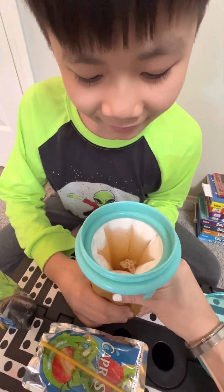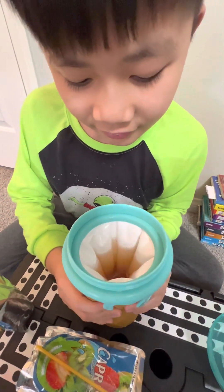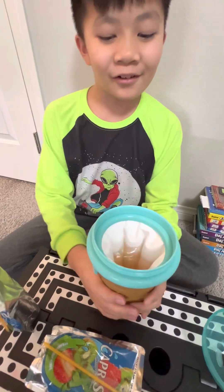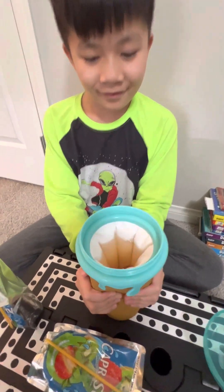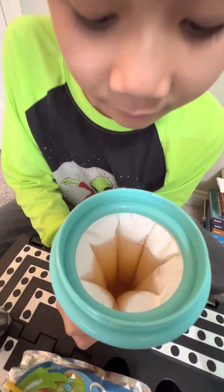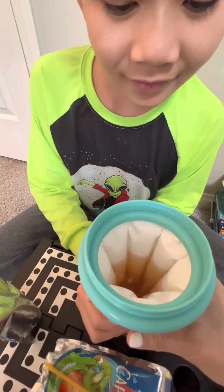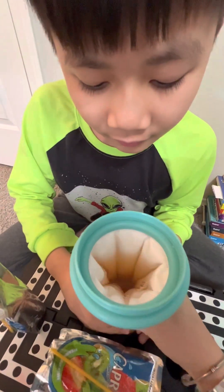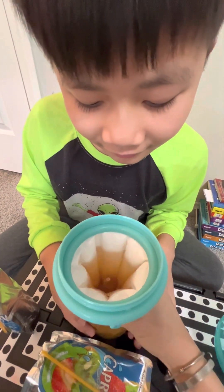Oh look, I can see a little ice! You have to squeeze this — for how long? I don't know, you tell me. Let's see if this is gonna be a fail or a success. I hope not. It's way too hard — let me do it.